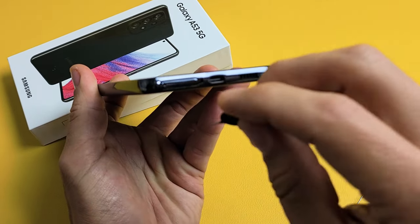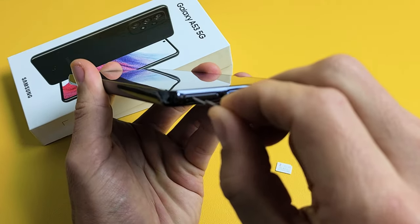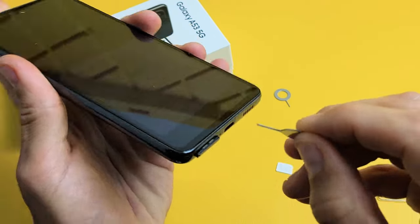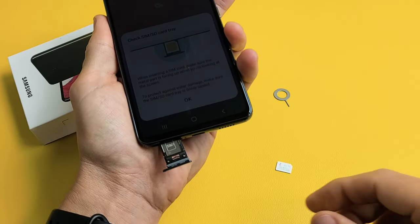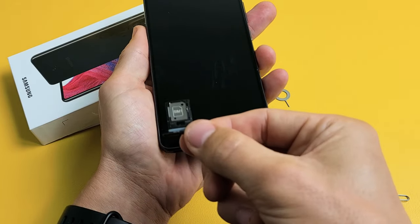Grab your SIM ejection tool and put that little needle in here. I'm going to press in, and as soon as I press in, the lip is going to pop out just a little bit. Now we can go ahead and slide this out, just like this. I'm going to pull this out and leave it just like this so I know exactly which way to put it back in.